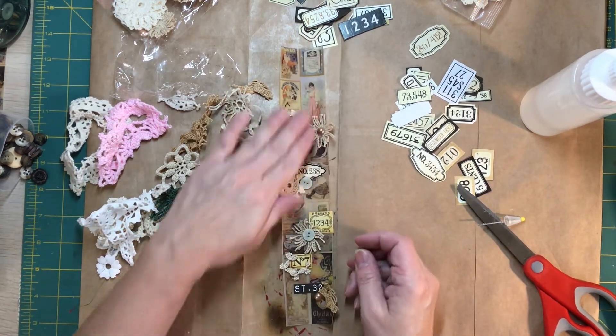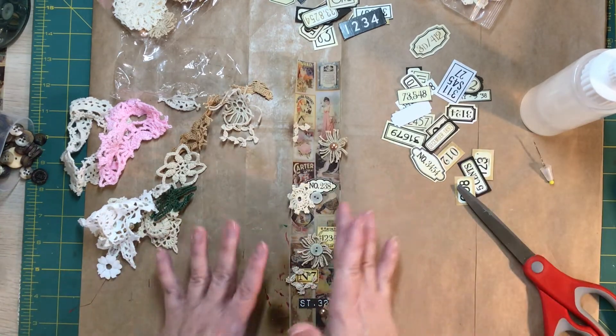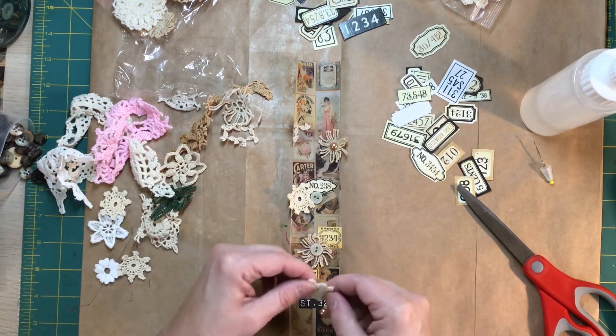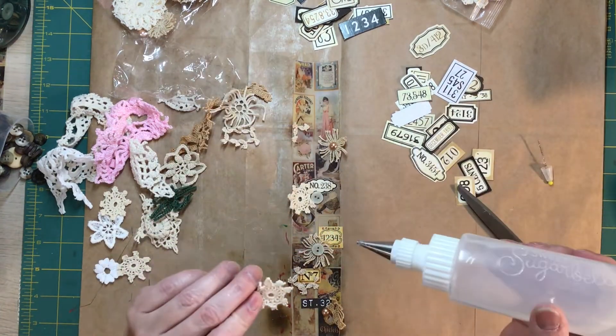Isn't that coming together really pretty? I love the color scheme — like the aged look of it. I'm really loving it. There's another one of these little teeny tiny doilies I think belongs right there — that's what it's telling me.